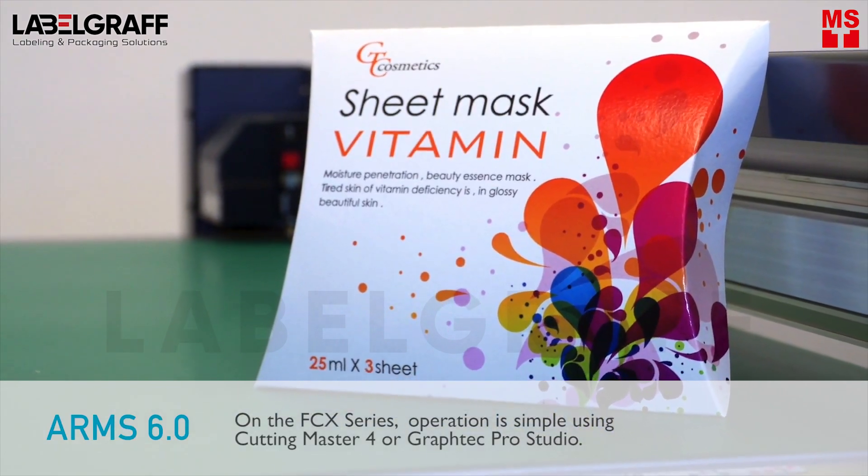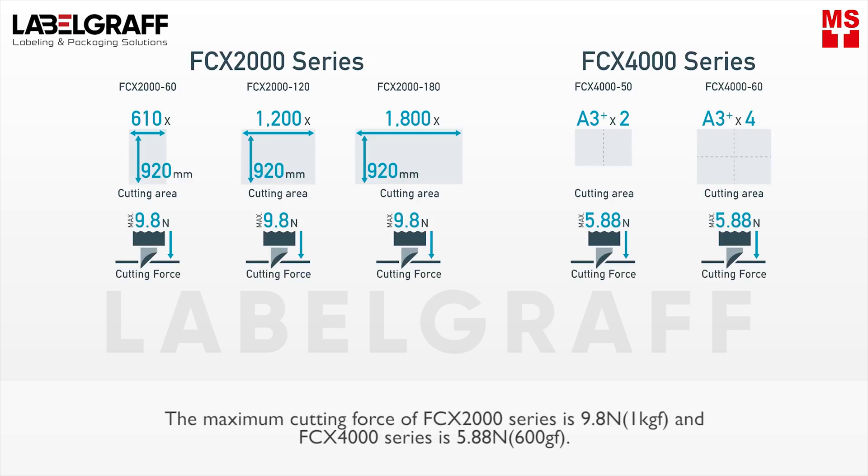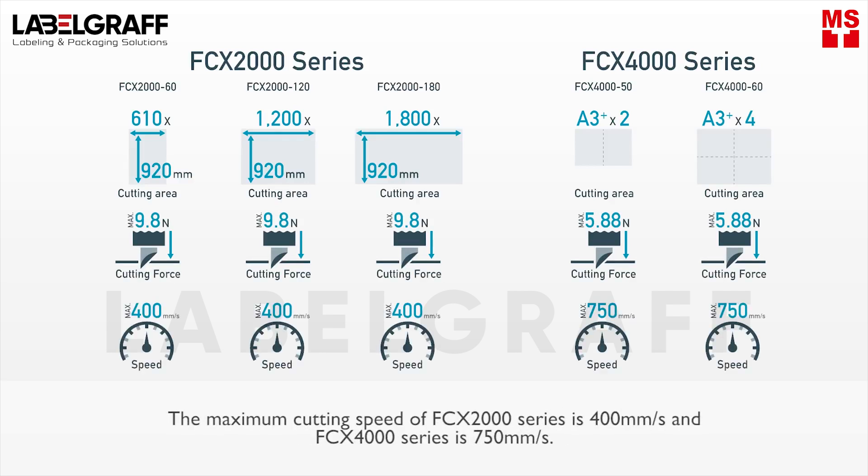The FCX 2000 series has 3 sides of tables and the FCX 4000 series has 2 sides of tables. The maximum cutting force of the FCX 2000 series is 9.8N and the FCX 4000 series is 5.88N. The maximum cutting speed of the FCX 2000 series is 400mm per second and the FCX 4000 series is 750mm per second.